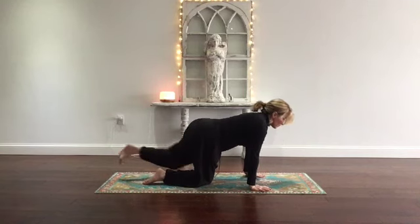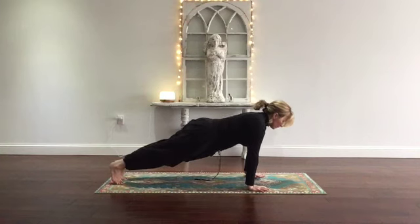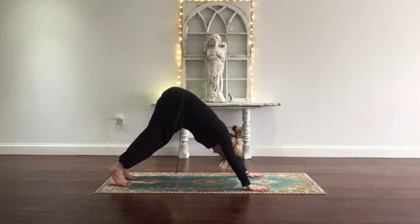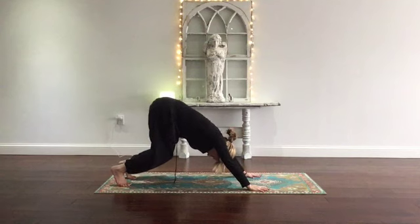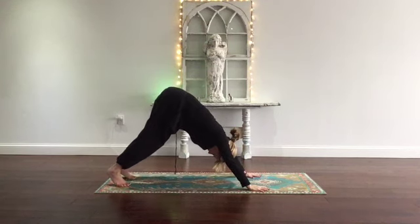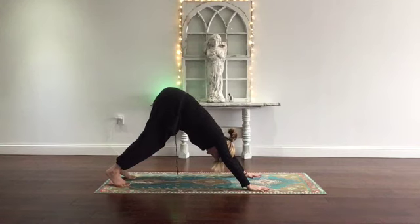Come back to neutral position. Step back slowly into plank pose — the modification would be to stay on your knees. And journey right into downward facing dog. Breathe. Heels descend, hips rise. A modification would be bending your knees or coming into child's pose. You can pedal out your heels. Press your heart toward your upper thighs. Open up the fingers.